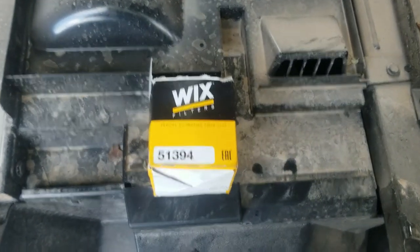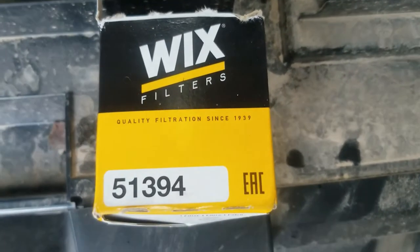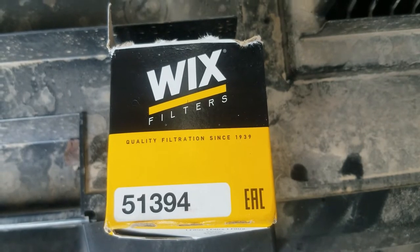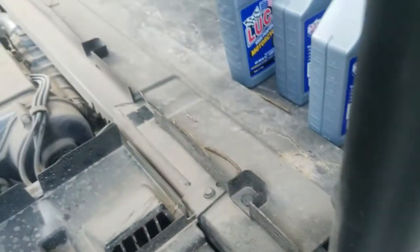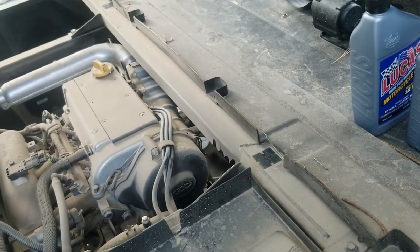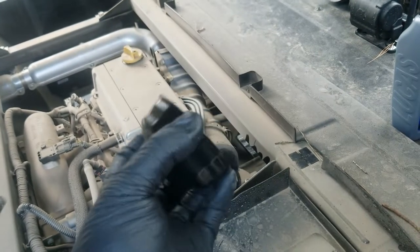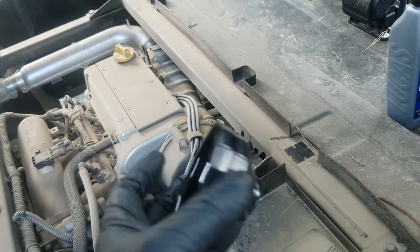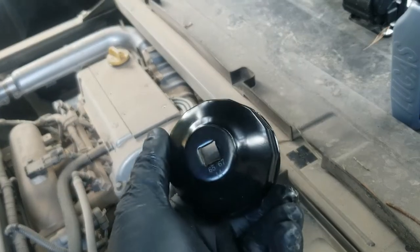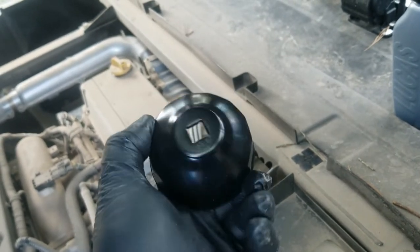Here are some of the things you're going to need. If you don't want to pay a lot for a Kawasaki filter, get a Wix 51394 — it's going to be just fine. The factory loves to put the filter on so tight that a team of mules couldn't loosen it, so get one of these little filter wrenches that go on the end and use a 3/8 socket.